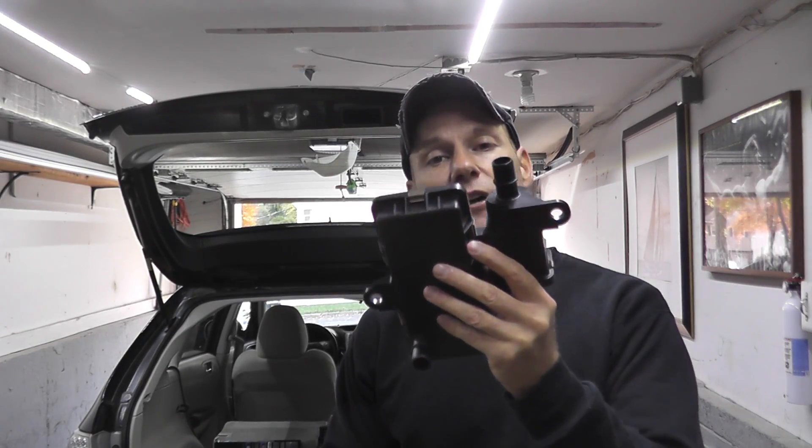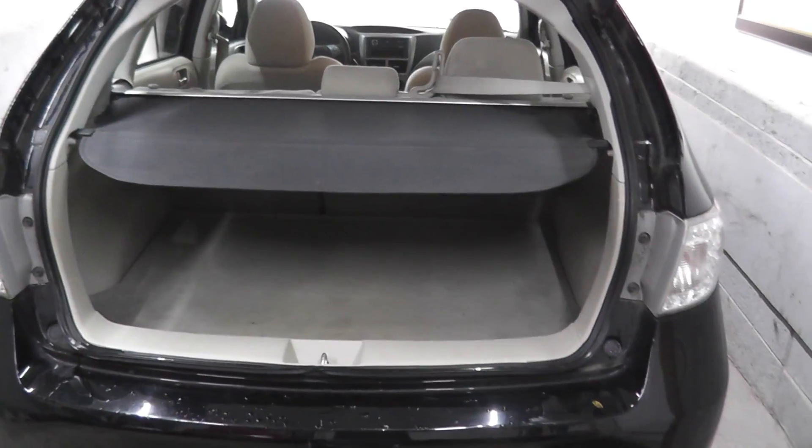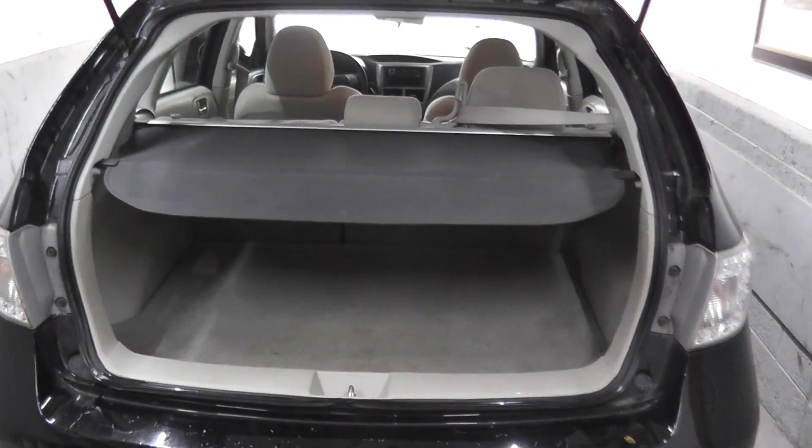Today we're looking at a drain valve, which works within the EVAP system. The drain valve has a line running to the canister, and if you caught the last episode, you know that the canister on a modern Subaru lives in the trunk pan.